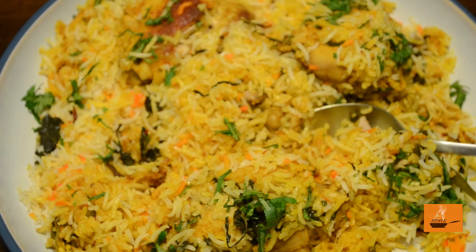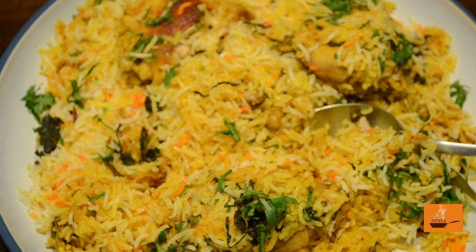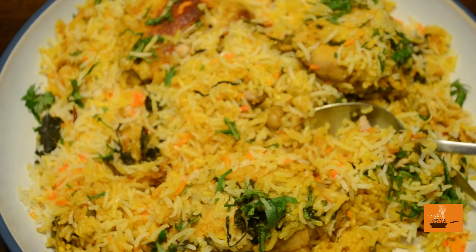Just use this recipe and make biryani at home in an easy way. For more amazing videos and recipes, don't forget to subscribe to my channel. Please press the bell icon for future notifications, hit the like button, and do share. Thank you very much, see you next time, bye bye!